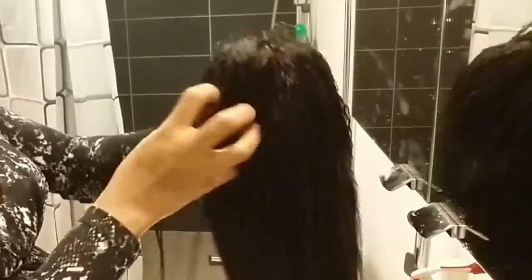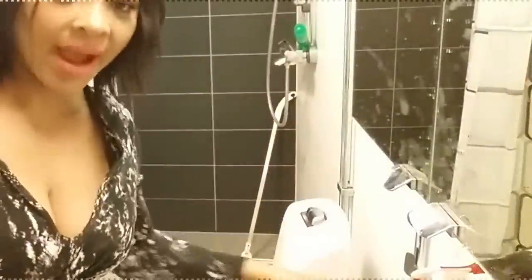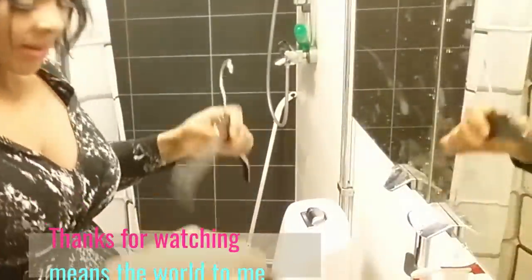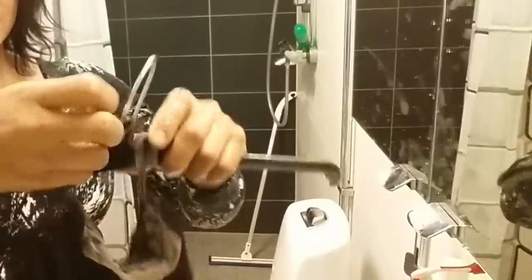Now that I'm done with this process, I'm just going to take a hanger — let me get a hanger like this. I'm going to hang my wig upside down, attaching this rubber band area at the nape to the hanger like so, and then hang it upside down to dry.